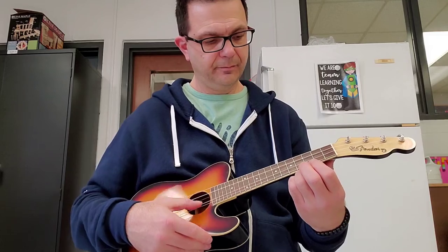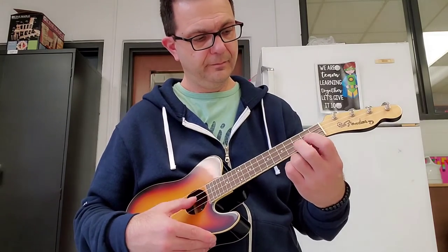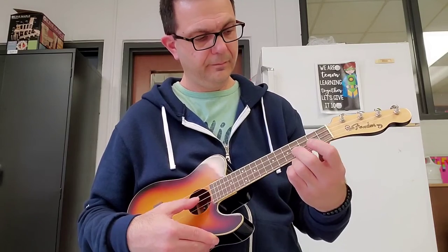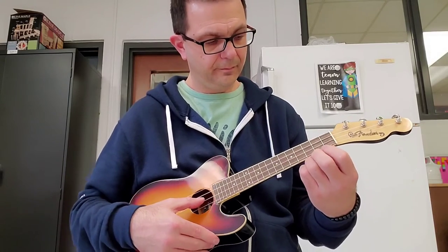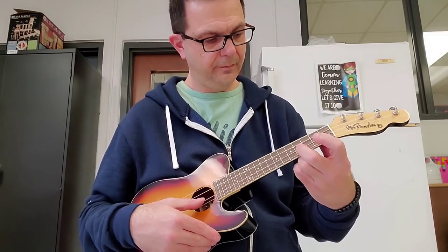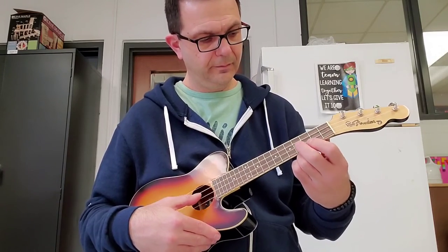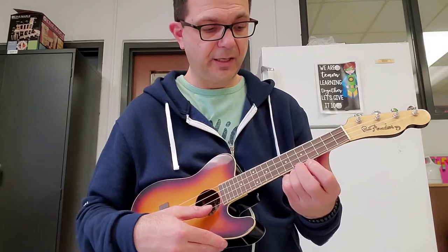So here's the whole thing. Key change, key change.